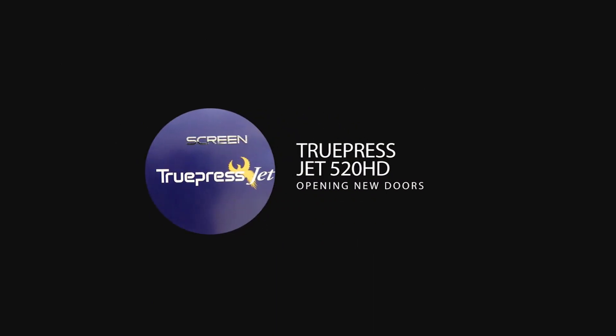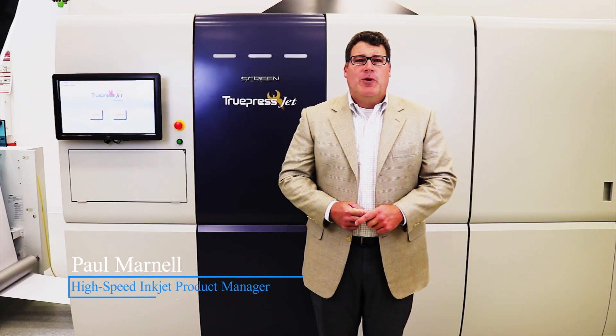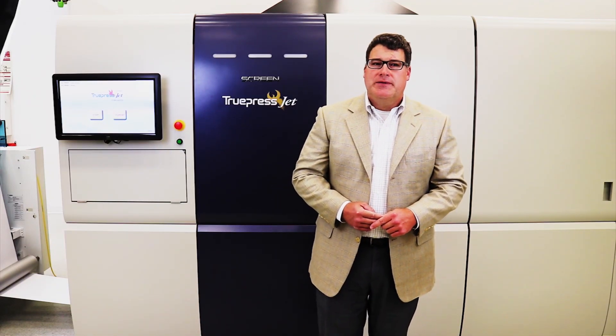Comori and Screen have teamed up to bring continuous feeding jet to the commercial print space. I'm Paul Marno, the Comori product manager for the TruPress Jet 520HD.